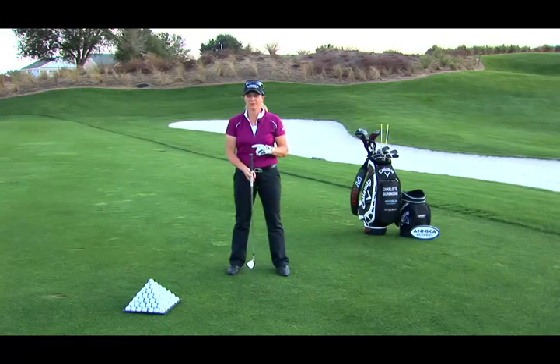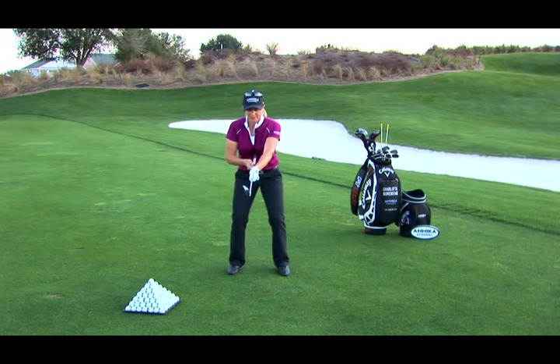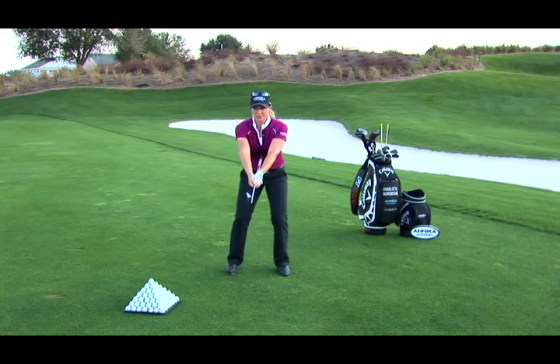I want to show you a great drill on how to use the body more in the swing and let the arms follow. What you want to do is put the butt end of the club against your sternum like this, because I'm sure you've heard of the triangle — and that's what I'm creating here. I'm creating a triangle for you to see.